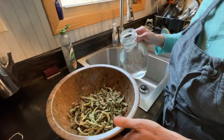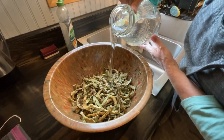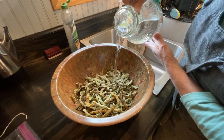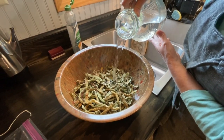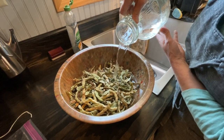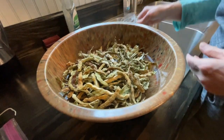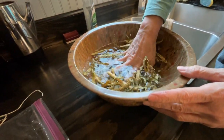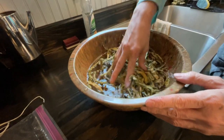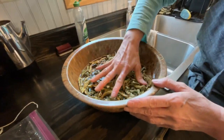Now I'm going to pour some water — just cold water straight from the tap. You can see how dry they are; they're floating to the top. I'm going to kind of push them under, and I'm going to let these soak overnight to reconstitute. And then tomorrow I'll show you how to cook them.